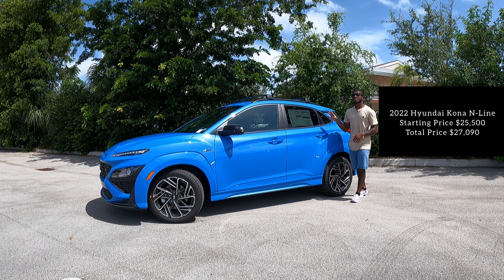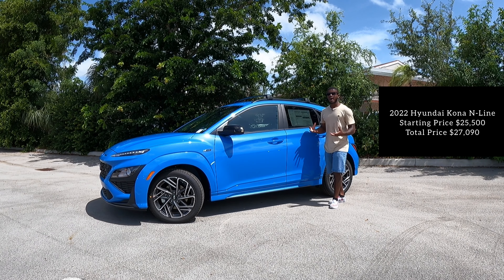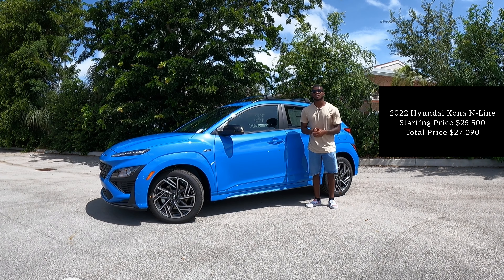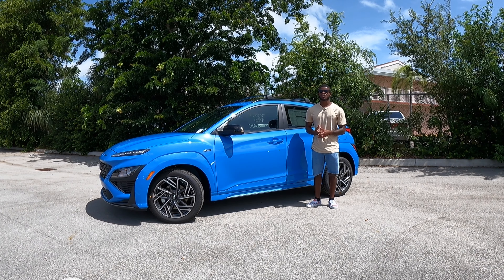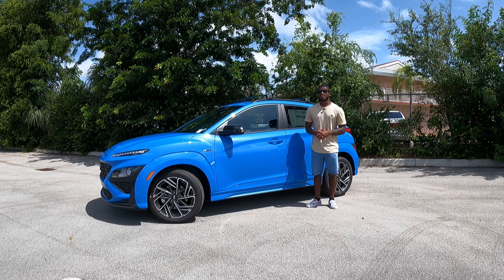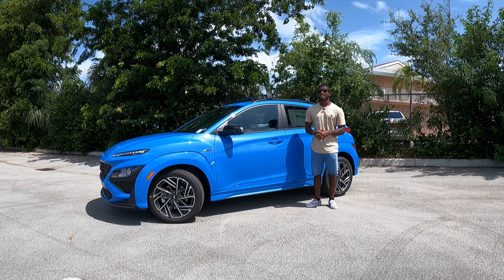The starting price for the Hyundai Kona N-Line is $25,500. With options, accessories, and destination, this Hyundai Kona N-Line is priced at $27,090. Hope you guys enjoyed this review. Be sure to follow me on Instagram at Drive On Reviews, hit that subscribe button, and I'll see you all in the next review.